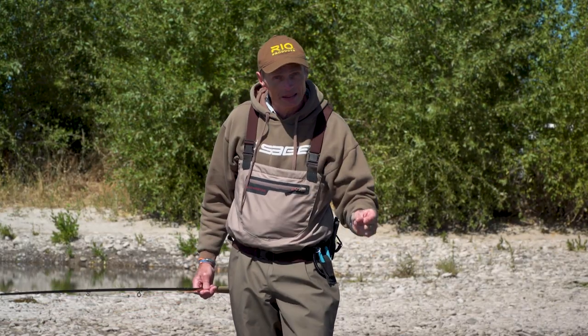Hopefully you learned something and picked up the two nuggets there to take you from a beginner double spey caster to a slightly more advanced one. Thanks very much for tuning in. If you liked this episode, check the Rio website and see the rest of our how-to videos. Many thanks for watching.